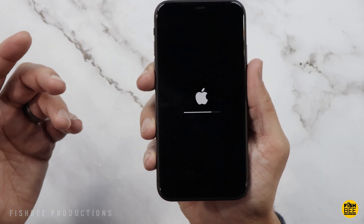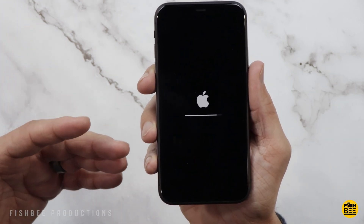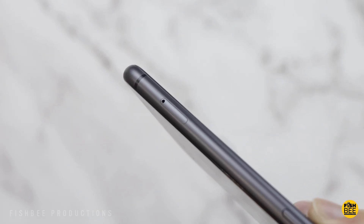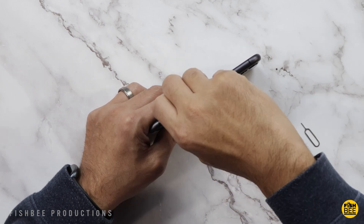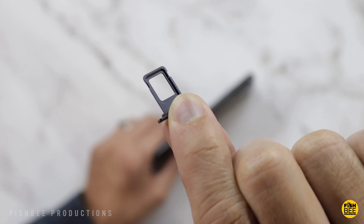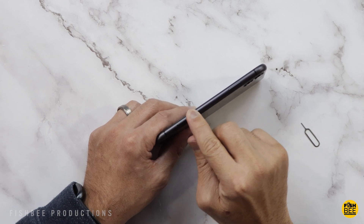You should see the Apple logo with a progress bar and it shouldn't take very long to wipe everything. Don't forget to take out your SIM card using a tool like this — if you don't have one you can bend a paper clip and it'll do the same thing. The SIM tray is on the right-hand side. Once you take the SIM card out, put the tray back in.